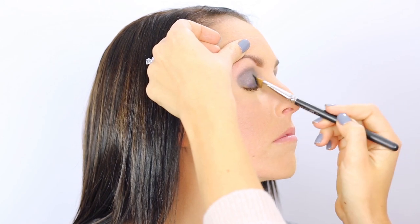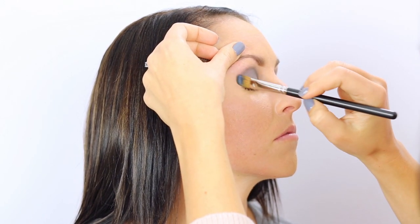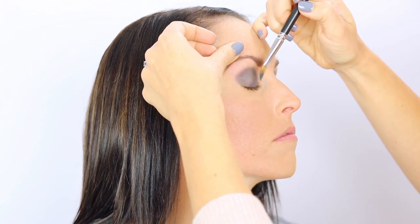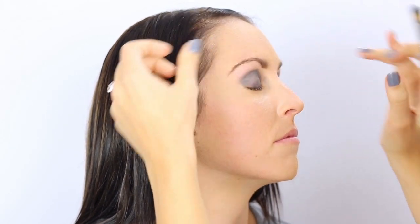You always want to set a cream with a powder — it's very important for lasting makeup. If you only use cream, it'll crease with the little lines on your eyelid from natural oils. It'll just start to crease.